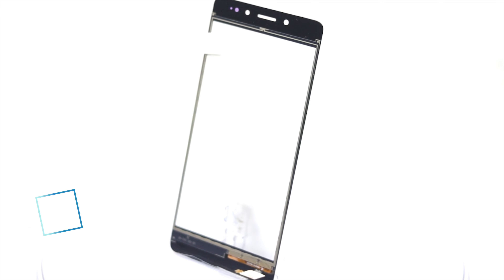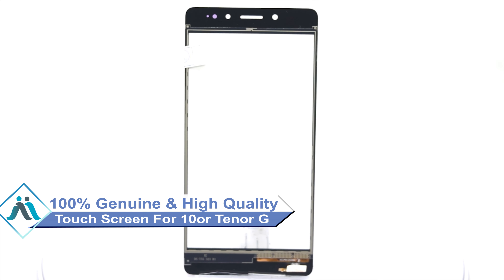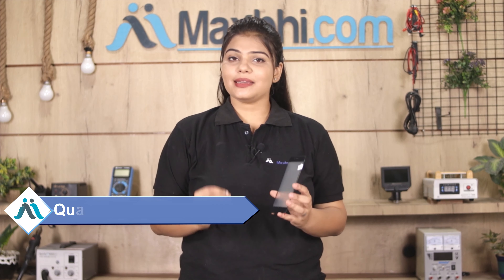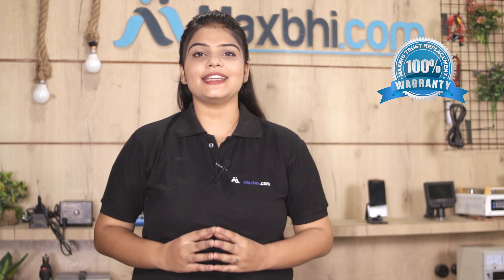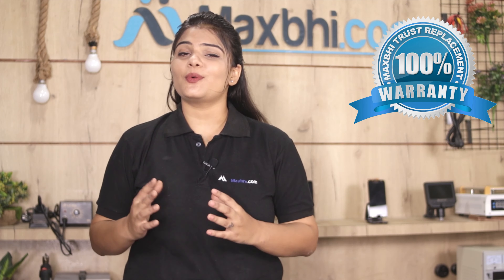This touch screen is a 100% genuine quality product which works similar to your original product with a perfect fit for your Tenor G. This touch screen is inspected by our quality team before dispatch. Also, Tenor G's touch screen comes with MaxBee's Trust Replacement Warranty, so you can buy with confidence.